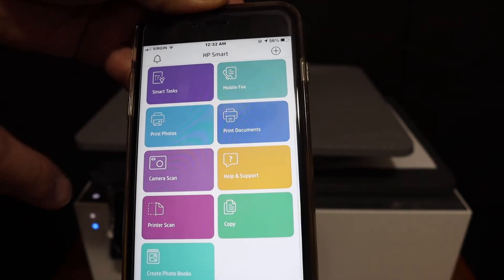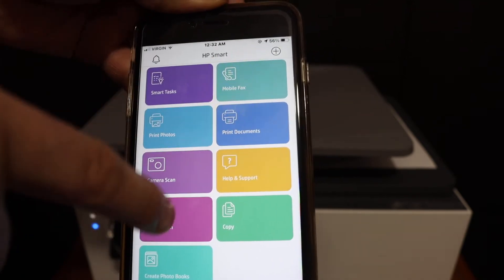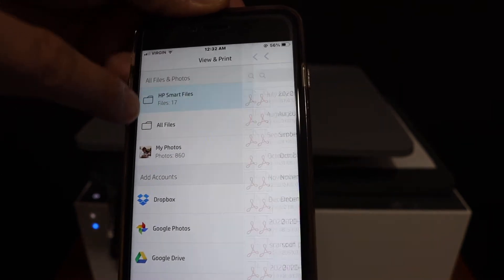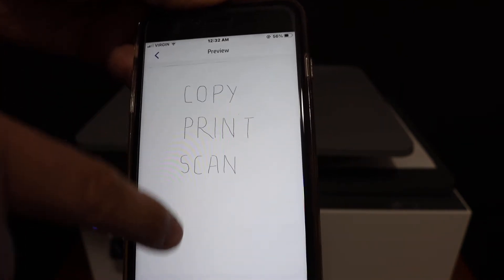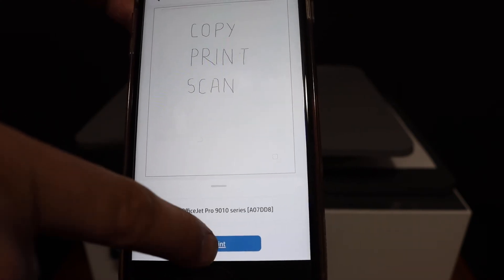Now the next thing is to do the print and scan — both options are available here. Click on the print document section, select any file you want to print, click on the print icon, and give the print command.